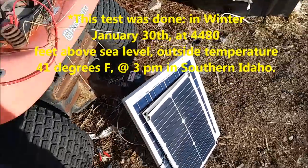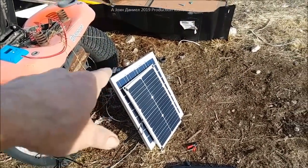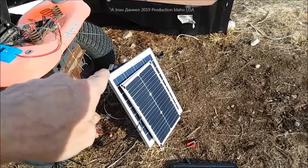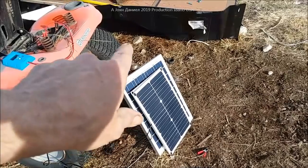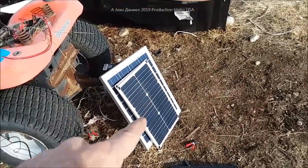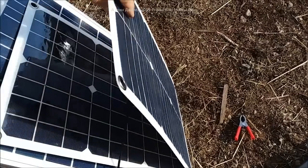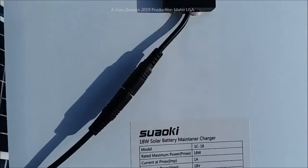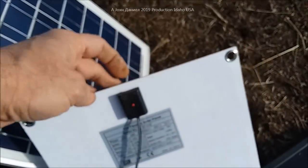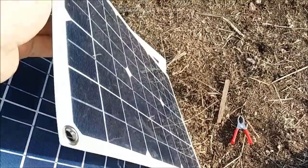To summarize: this panel produced 70 percent of its claim, the middle flexible panel produced 50 percent of its claim, and the Solar Land panel produced about 85 percent of its claim. I'll put a list in the description with where each one comes from so you can read the specs. The Solar Land is a German company — made in China but using Q-Cell, which is a good quality panel. One panel surprised me and actually worked reasonably well. The battery maintainer panel has a built-in diode — you might get more power by swapping in a Schottky diode. The USB-equipped panel will conveniently charge your cell phone.